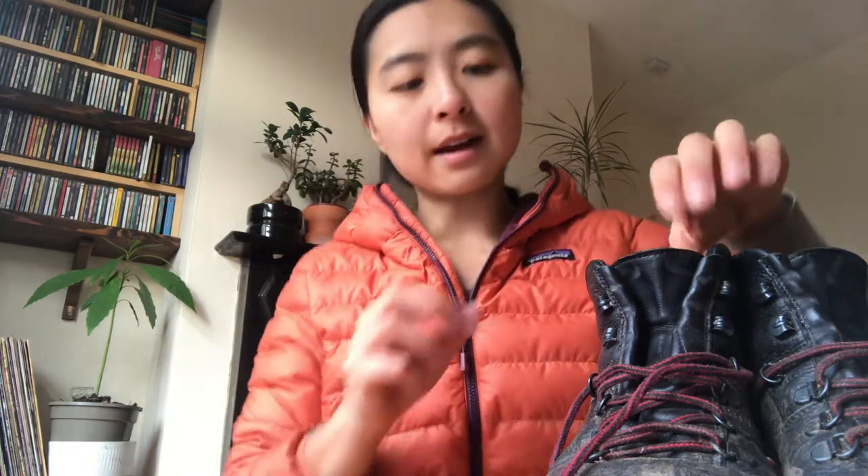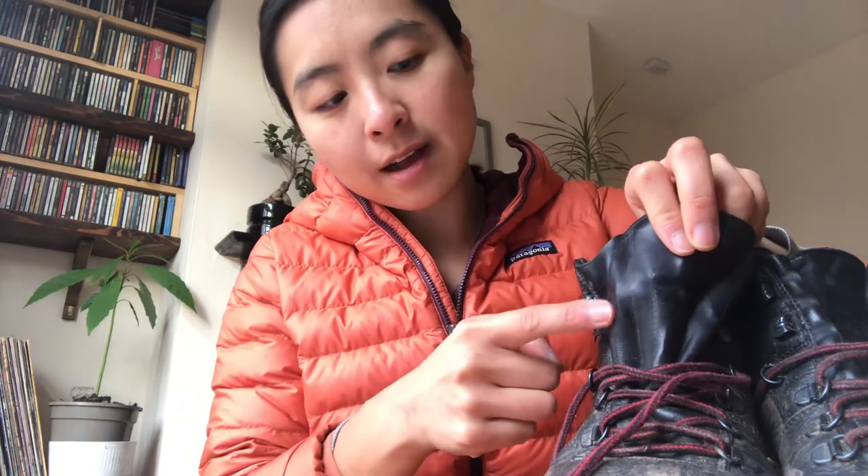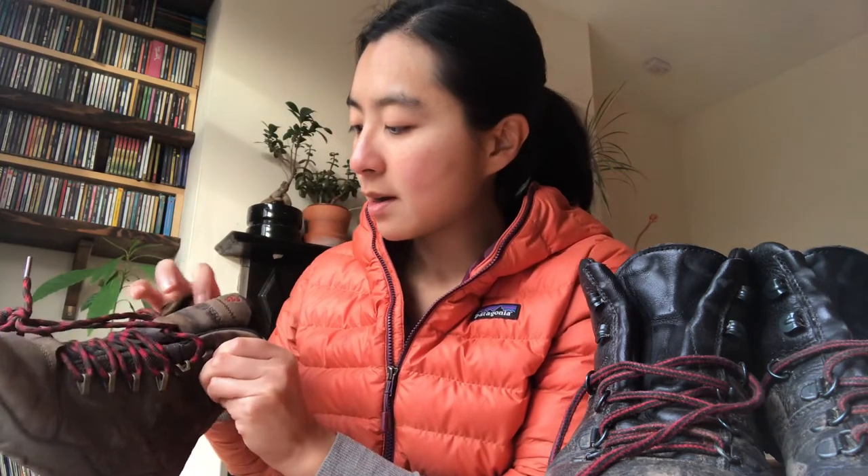Another thing quite unique to these shoes is the tongue — it's linked to the rest of the shoe with no gap. Going back to waterproofness, this means water won't get in through a gap at the tongue. On other shoes there's an actual gap, so if you're not that deep in water the shoes still get soaked through the tongue opening.